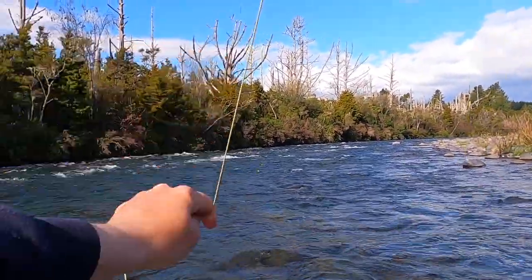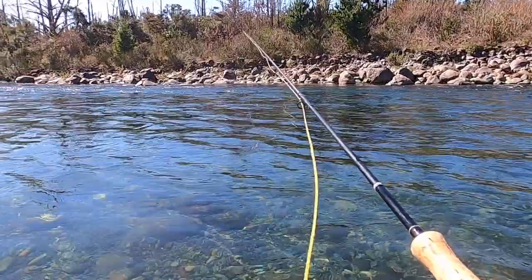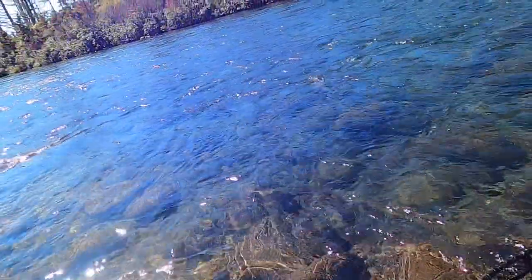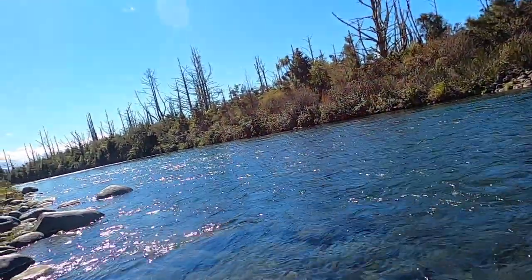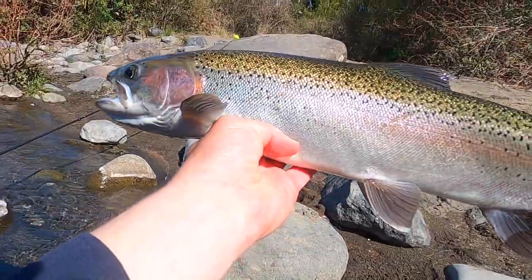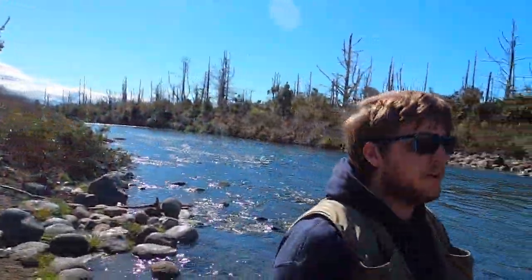This guy better stay on. Strip, strip, strip, strip, strip. Nice grip. I can't see it too well. Pretty nice silver hen this one. That's an awesome fish. There we go. A bit skinny. That'd be about a four pound fish. Don't go over the rock. So there we go, that's a start.